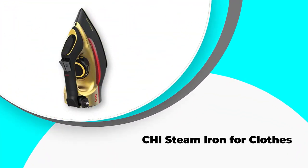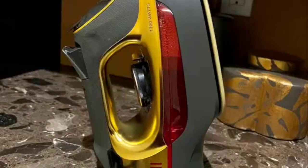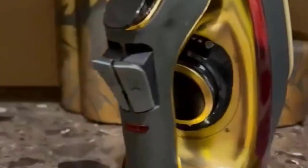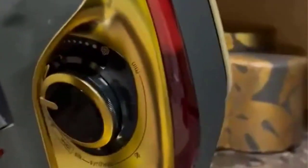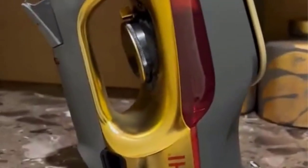Number 4: CHI Steam Iron For Clothes. The CHI 13102 is a great addition to your home stock of cleaning and grooming devices. It has a sleek look and high-tech predisposition. Just like the brand is known for in haircare tools, this iron gives you professional performance in the comfort of your own home. The steam iron is designed with a titanium-infused ceramic soleplate — durable and resistant to scratches.